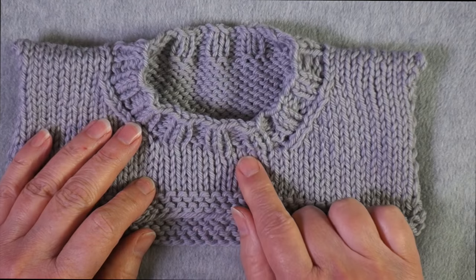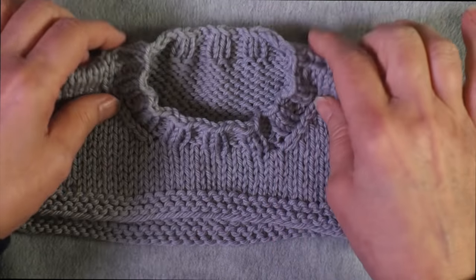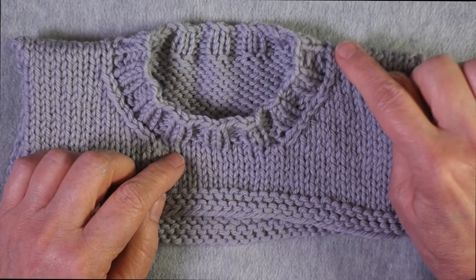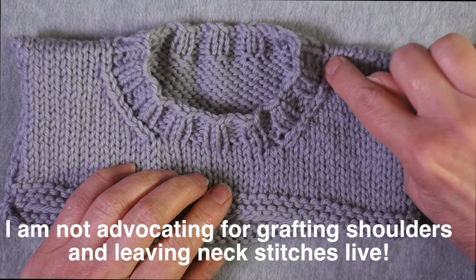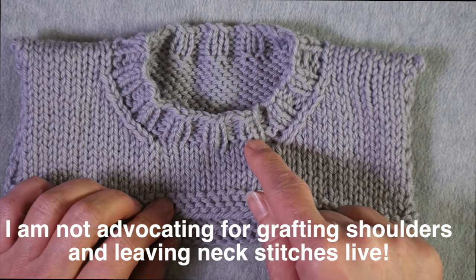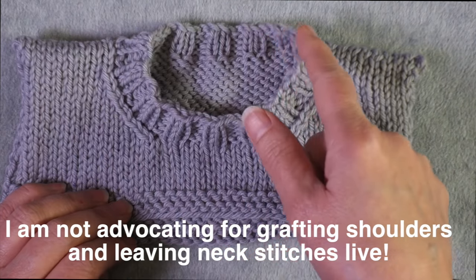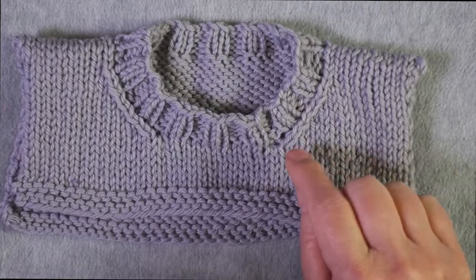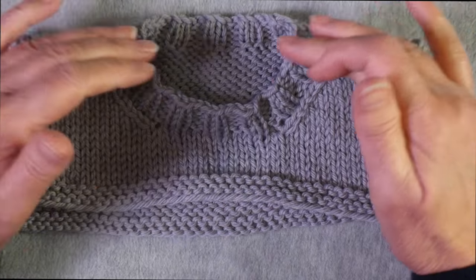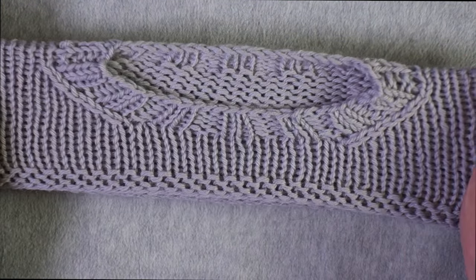Here at the neck, instead of binding off the front of the neck and then at the back of the neck, I left those stitches live so that when I did pick up stitches to work the ribbing, I picked up only along the diagonal and the vertical here. Then I could just work across these stitches, pick up stitches here, and then work across the live stitches in the back. The result is that the shoulders and the neck are just as stretchy as the rest of the fabric.